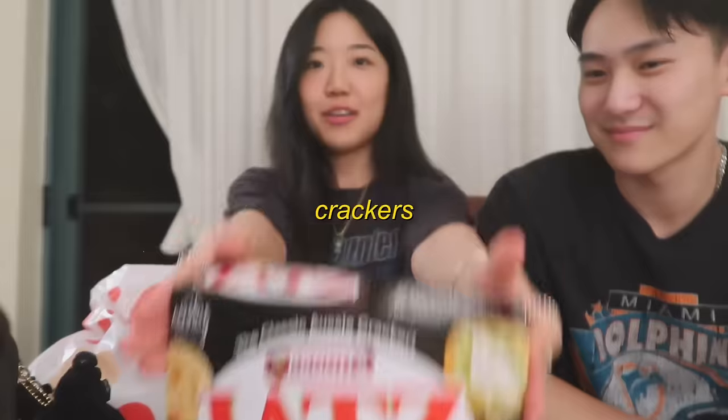I cannot live without coffee. And then, oh my gosh, we're going to make a charcuterie board. So we got some crackers, prosciutto, and salami as well.